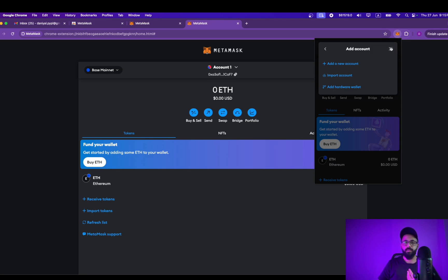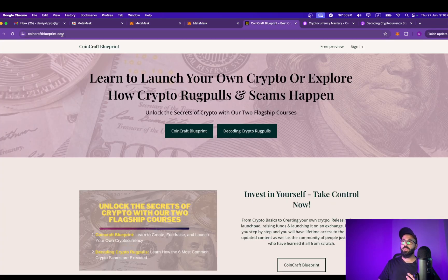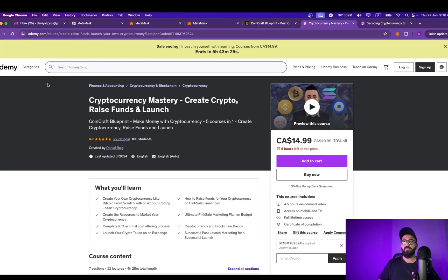As always, I hope you found this video helpful. Do subscribe to the channel — that really helps. If you're interested in learning how you can launch your own cryptocurrency on a decentralized exchange, through a presale or fair launch, go ahead and enroll in my course available at coincraftblueprint.com — the link is in the description. This course is also available on Udemy.